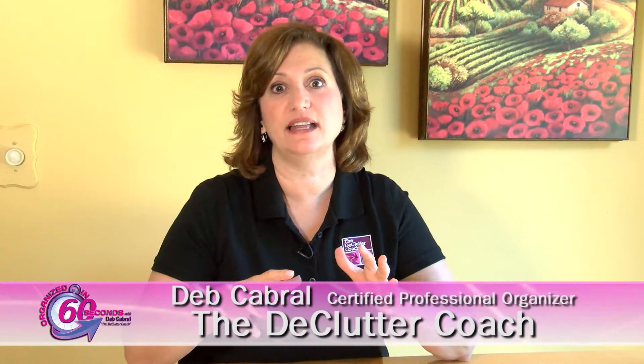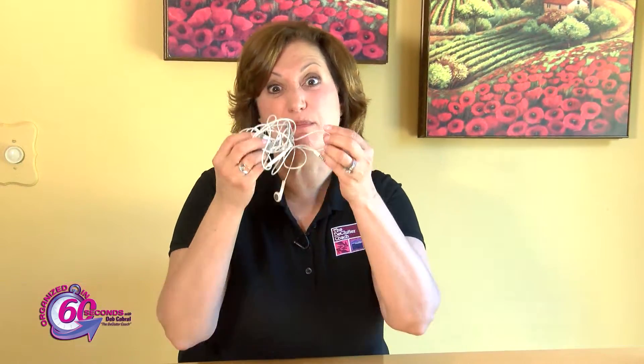Do you have several sets of earbuds that are a tangled mess? Do you get frustrated every time you need a pair and you can't seem to untangle them quickly enough? If so, I've got a solution for you: a clothespin.